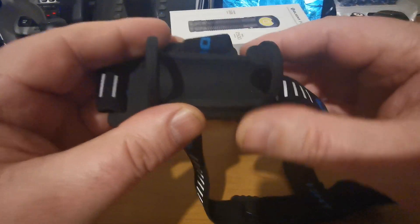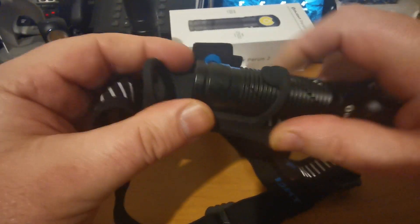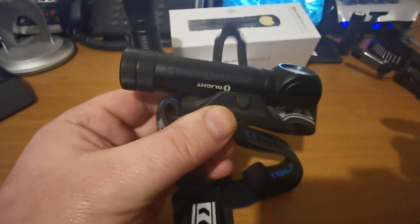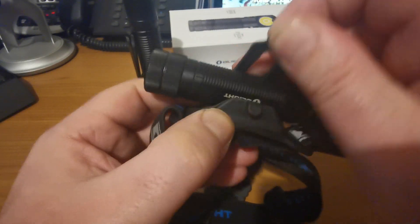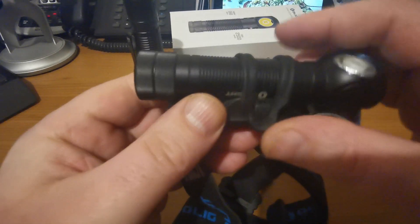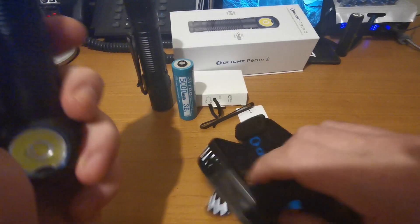The band it comes with is the type where you slot the torch through and push it in. Comparing that to what came with the H2R - a magnetic holder and a much easier clip design - I much prefer that design and I don't know why they've moved away from it. Personal preference, but I would have preferred to see that design enlarged for the Perun.